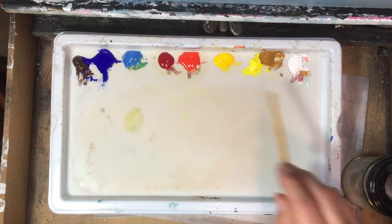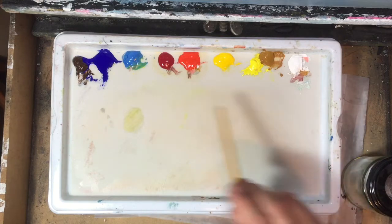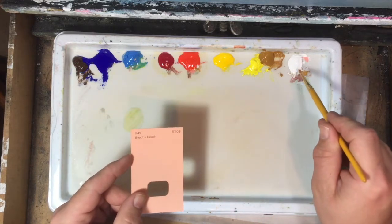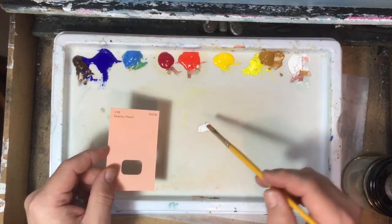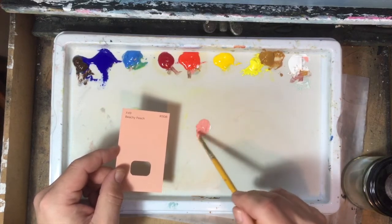I'm pretty sure I could probably mix pretty much any color I wanted out of that set of colors. So we're going to have a look at this one first. I'm going to say it's fairly light, so we'll use some titanium white and cadmium red, which is a kind of orangey red.